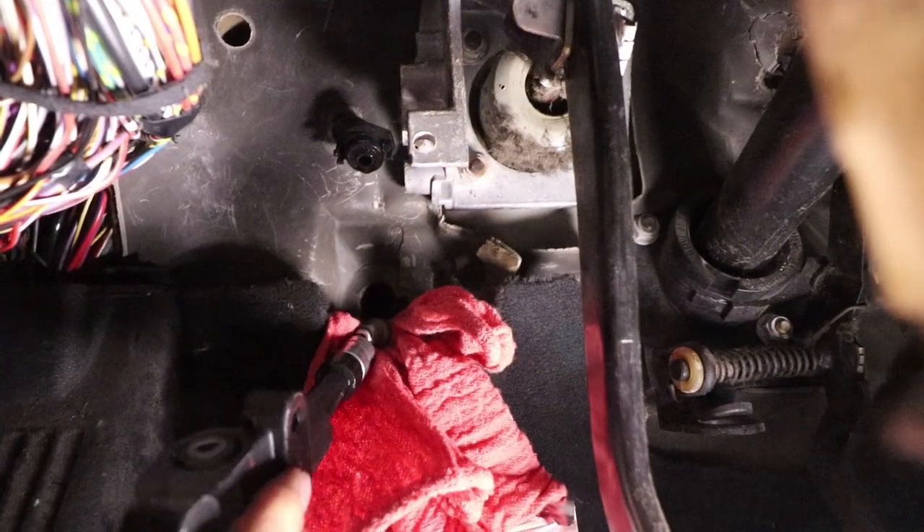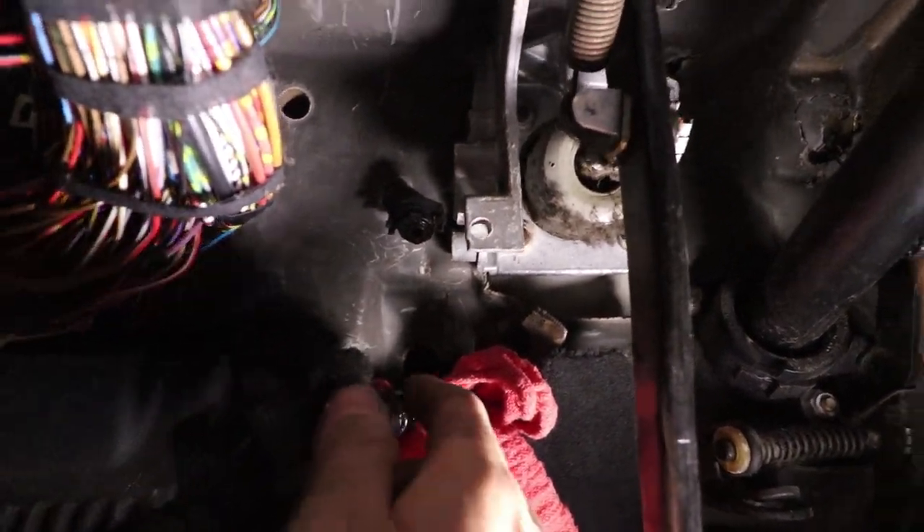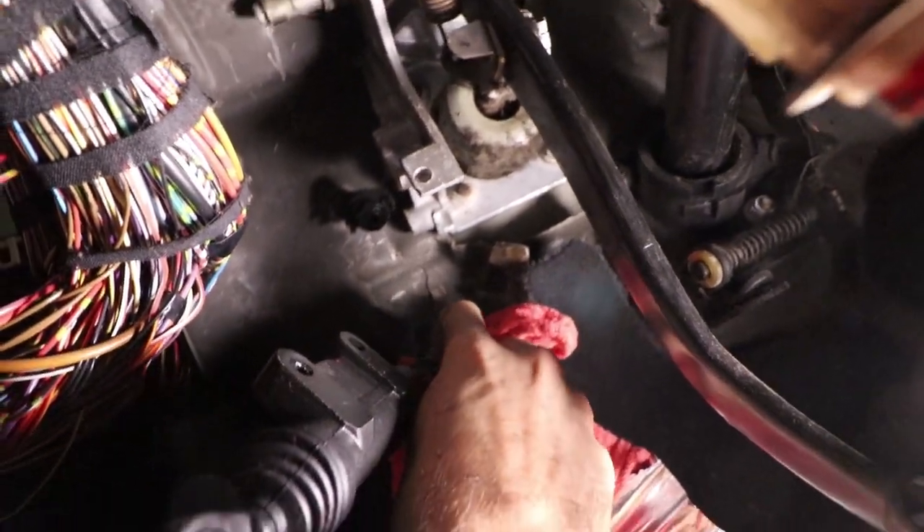Slide your master cylinder over the hose and wiggle it all the way on. Once you have it on, take your clip and press it in, then give it a good tug just to make sure it doesn't come off.